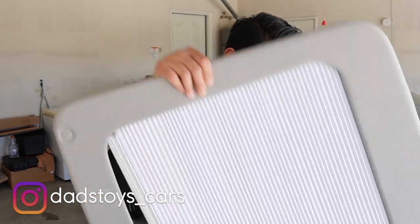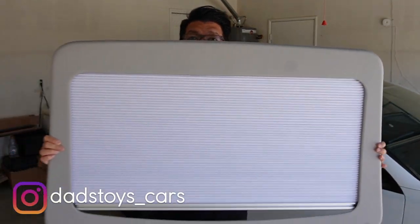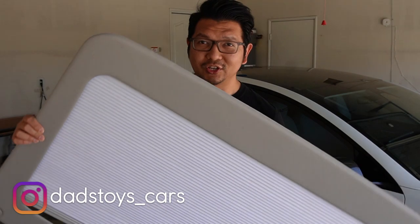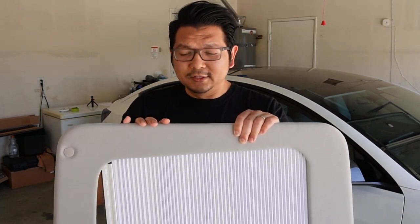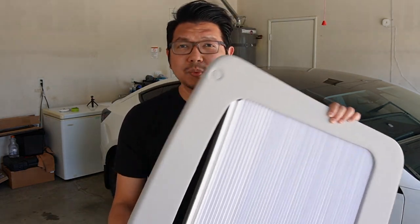Hey guys, Paul here. Welcome back to the channel. Today I have a really cool brand new retractable sunshade for the Tesla Model 3 to share with you. This is the second generation retractable sunshade from Autoford, so this should be a lot easier to install. In today's video, I'll show you what comes in the box and then a step-by-step installation in my Tesla Model 3. It comes with two parts — one for the front top glass roof and one for the rear — and at the end I'll show you how they look.